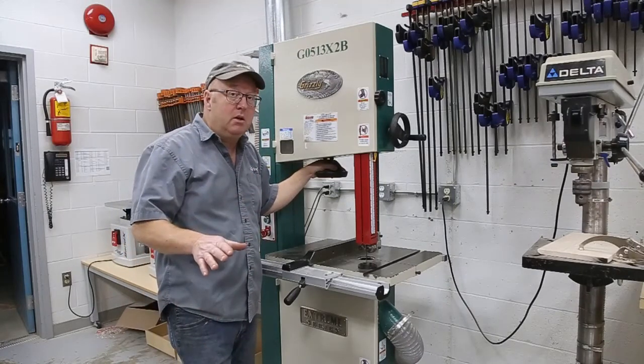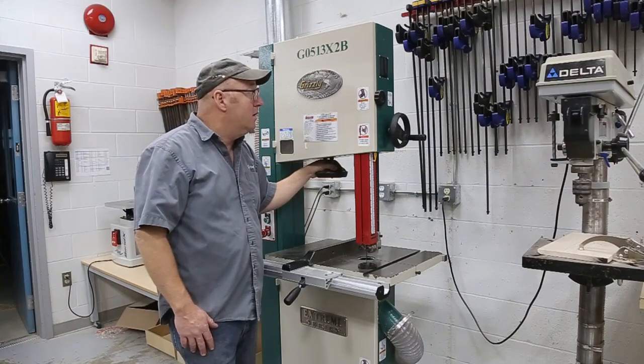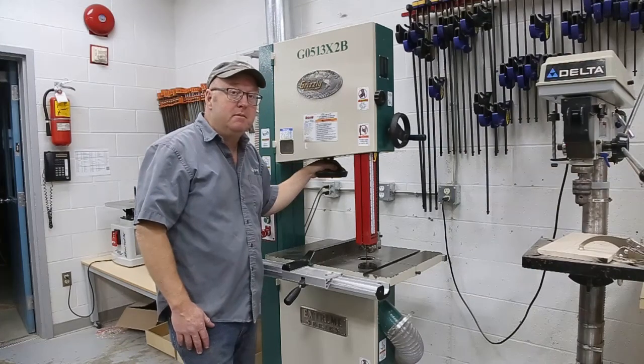It doesn't really matter what size or what type of bandsaw you have — the procedure to maintain them is pretty well universal. You're only as good as your tools, so make sure you keep them maintained. It's not that tough. So until next time.